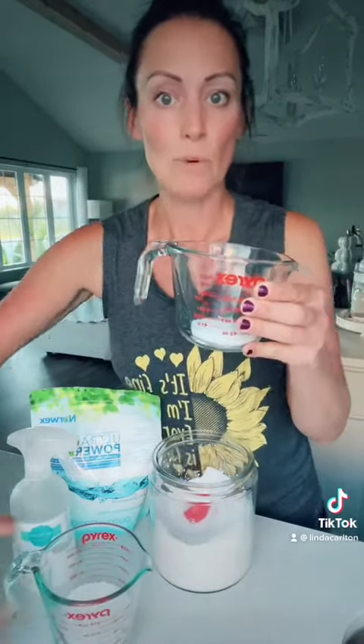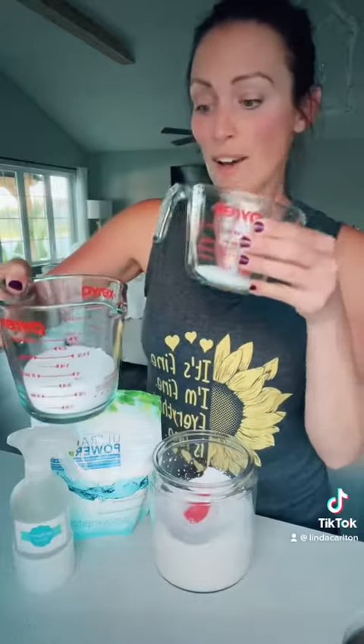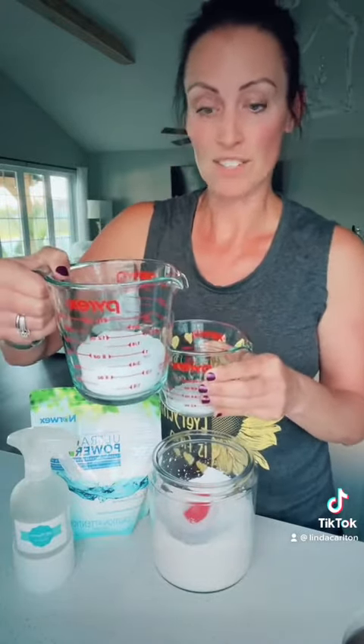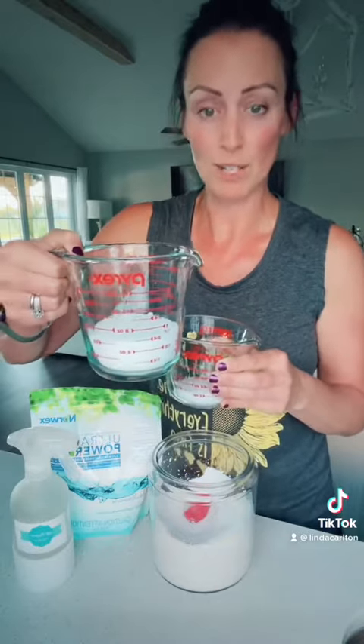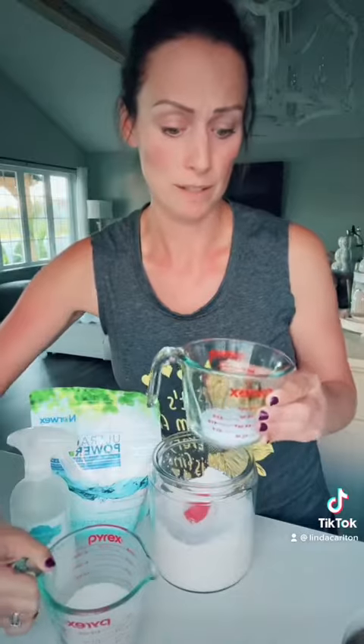Why is that? Well, Norwex is giving you the only clean ingredient that you need to wash your clothes — that soaping agent. And your store-bought? Sure, you have your soaping agent, plus dyes, fragrances, ammonias, optical brighteners, bleach, phthalates, and all sorts of stuff. Norwex is giving you all that you need to wash your clothes.